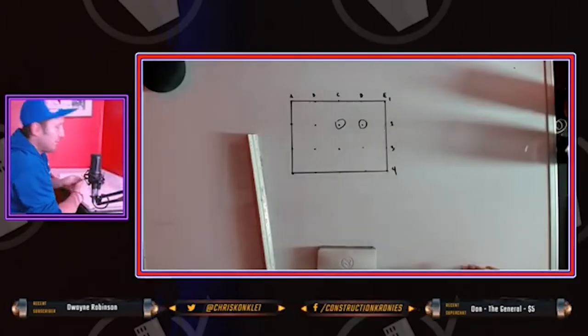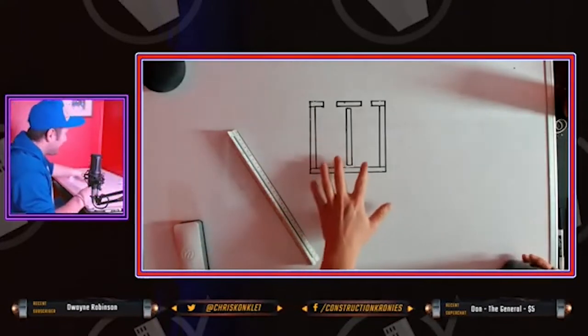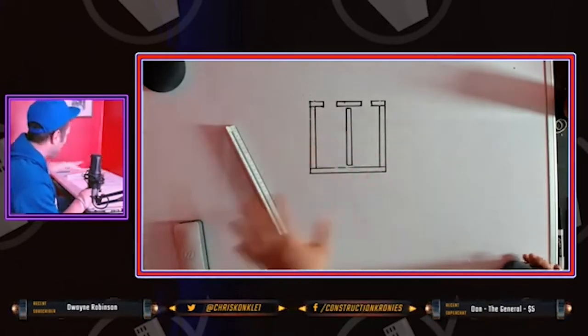I'm gonna explain hash marks real quick. So these rooms are kind of messed up, right? They're like rectangle but let's pretend they're like square. This is a typical office type scenario.